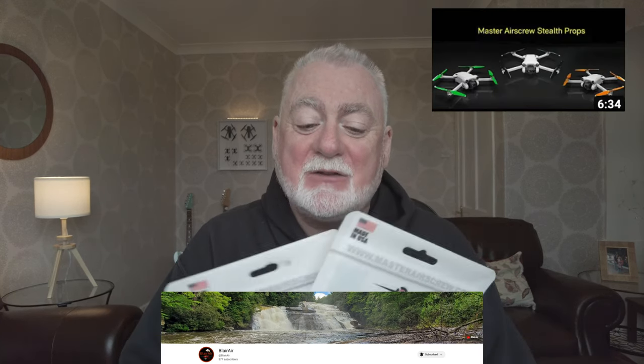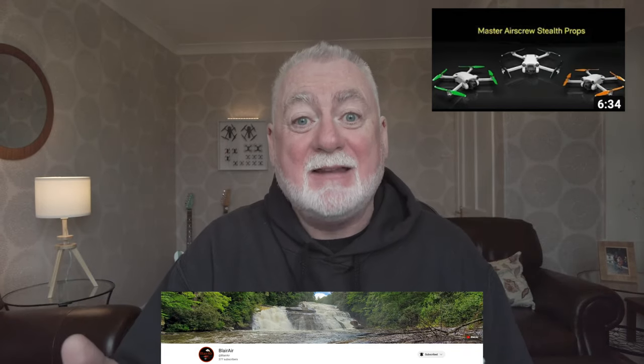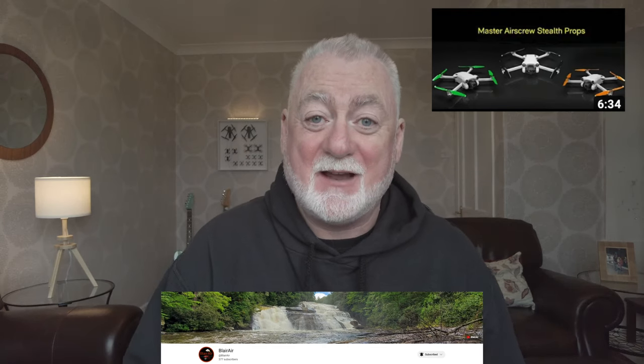John has his own YouTube channel called Blair Air and I'll leave a link to John's YouTube channel in the description of this video. There's a good video in there where John takes these propellers out and tests the sound level of them compared with the original props on the DJI Mini 3 Pro. If you want to watch that video, go over to John's channel and have a look.